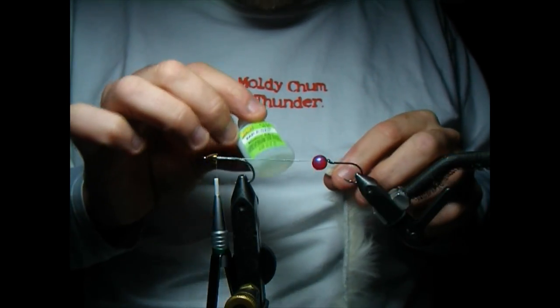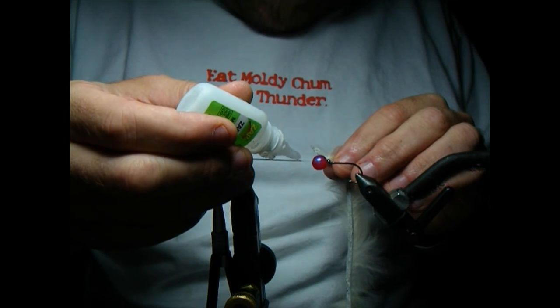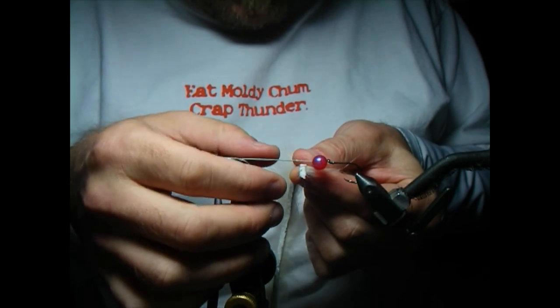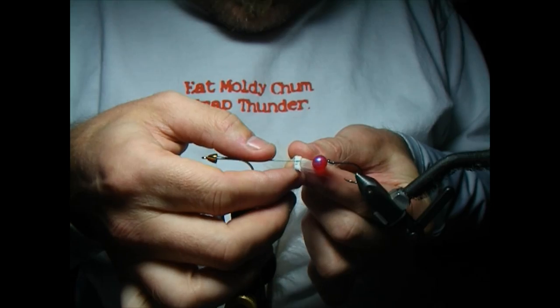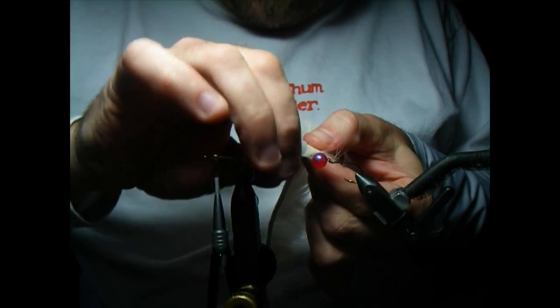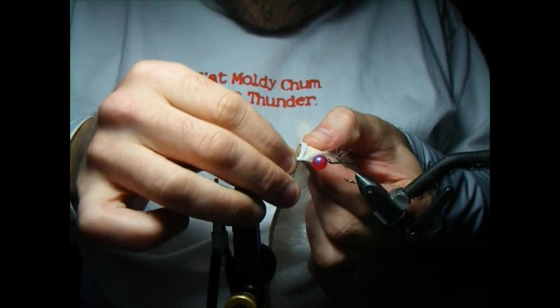I'm not going to use thread to tie in — I'm going to use liquid thread Zap-a-Gap here. I'm going to go about a half inch up from the hook eye and run about a quarter inch bead of Zap-a-Gap. I'll set my leather here and wrap that little chunk of leather forward once or twice and stick it down.